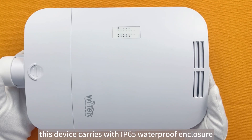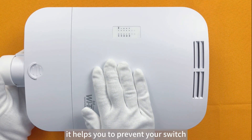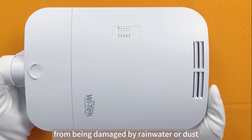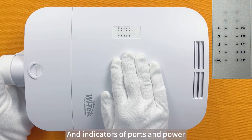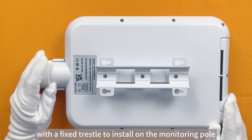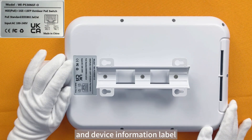As you can see, this device comes with an IP65 waterproof enclosure. It helps you to prevent your switch from being damaged by rain, water, or dust. Here is the heat dissipation hole and indicators for ports and power. Here is the back panel with a fixed bracket to install on the mounting post and the device information label.